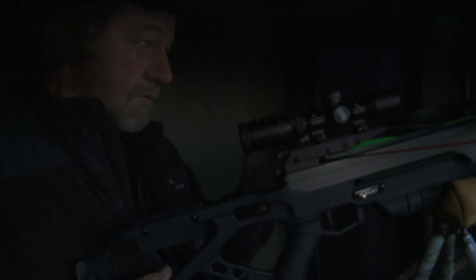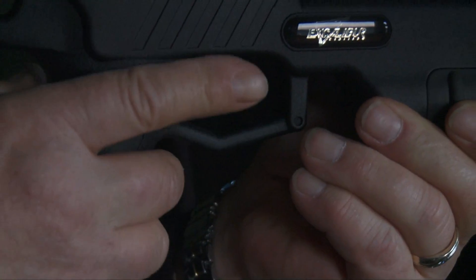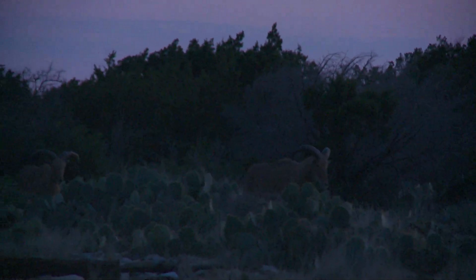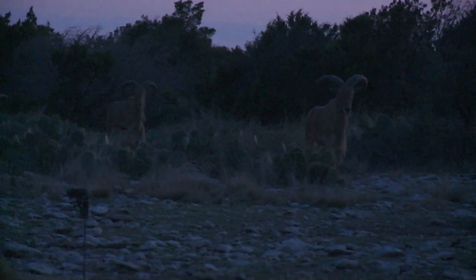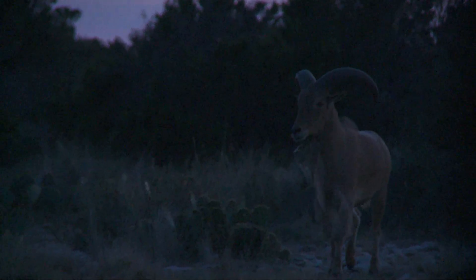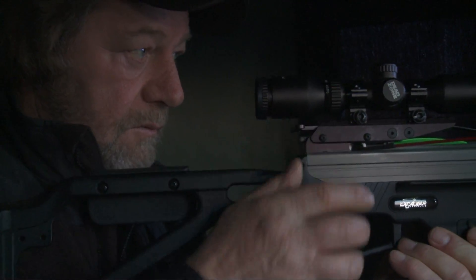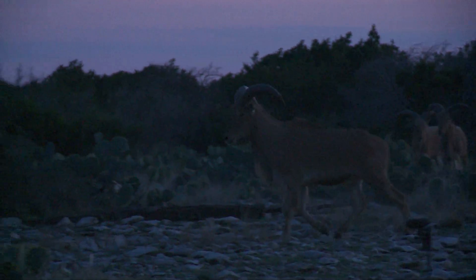We'd spent a lot of time sitting without a shot, and I was getting close to the end of the day. Then all of a sudden, one over there was looking at something — here comes another one, there's another one behind him. Here come four real nice Audad rams, kind of on a trot. It all happened so quick, it was like a blur — like apparitions. They were there and running right at me, then they turned and they all looked big to me.